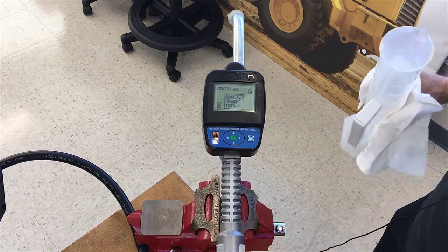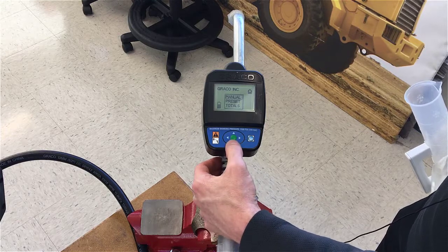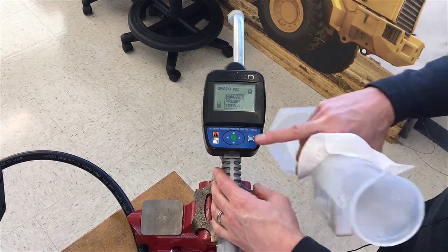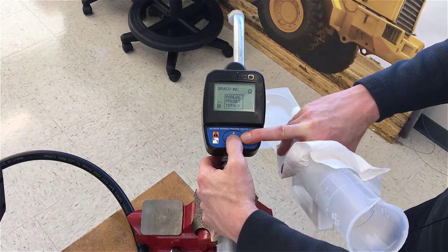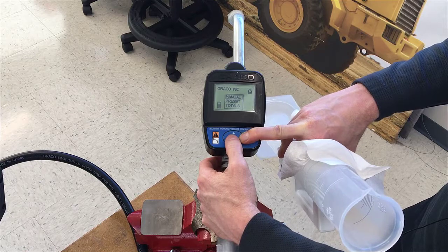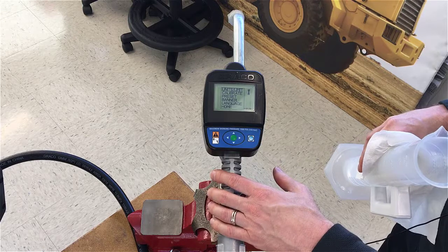For this SD meter to get into calibration mode, first get into the home screen, which shows manual, preset, and totals. To go from the home screen to the setup screen, press and hold the right arrow along with the center green button — hold both down for about three seconds and you'll get into the setup screen.